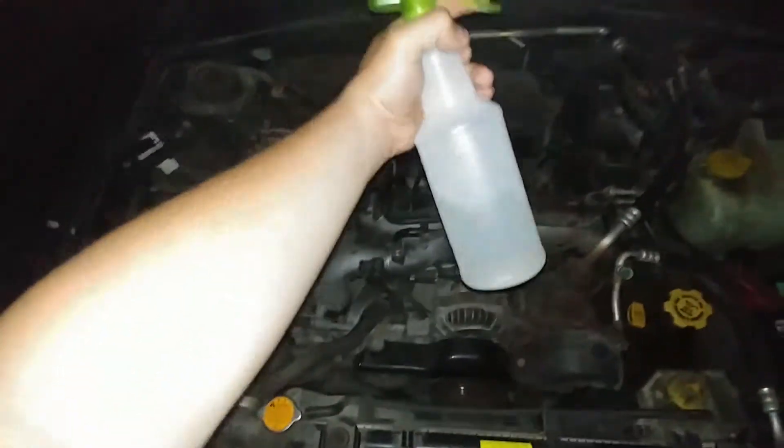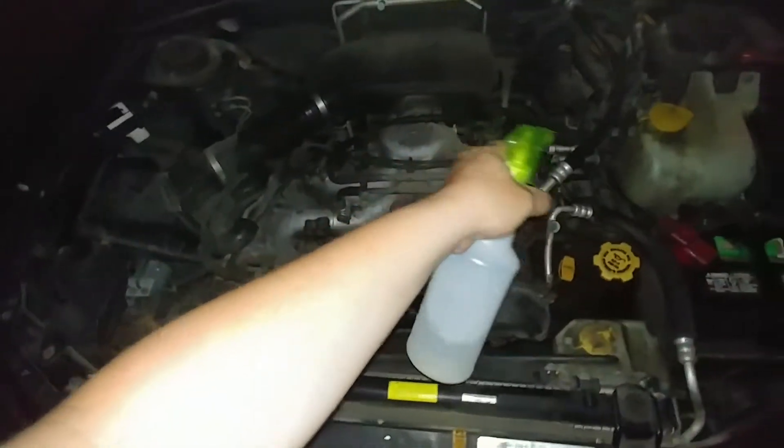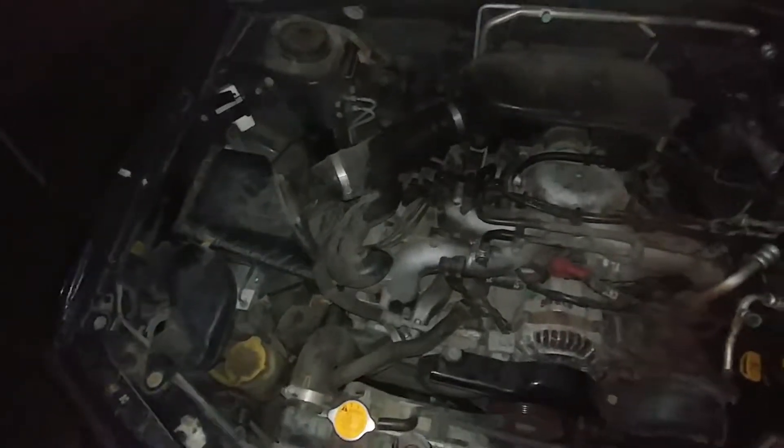I found this by spraying a mist of water over the coil wires and letting that spark have an easier path. This car has a terrible misfire when it's wet outside.